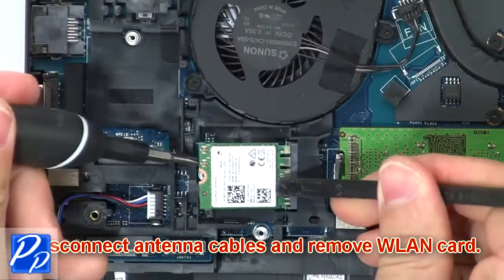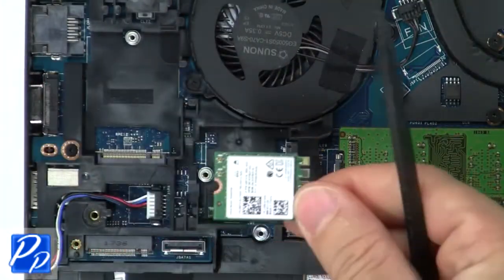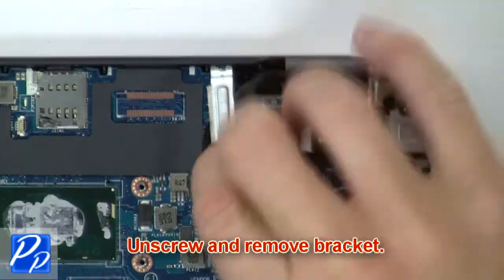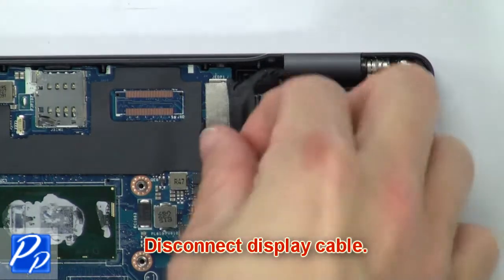Then disconnect the antenna cables and remove the wireless card. Then unscrew and remove the bracket. Now disconnect the display cable.